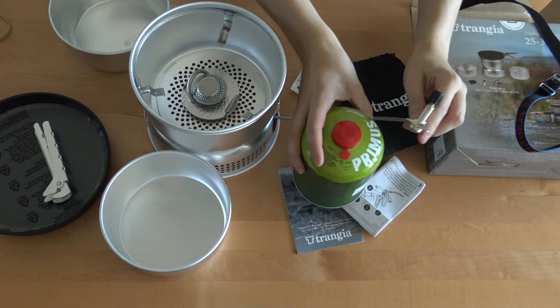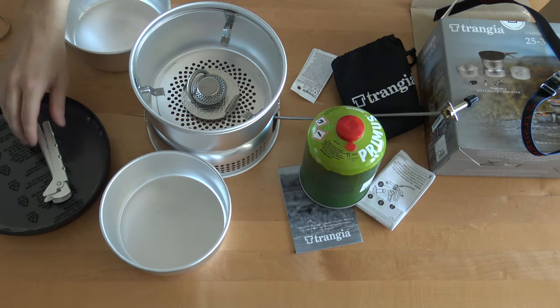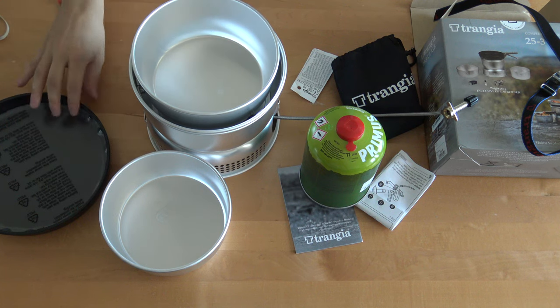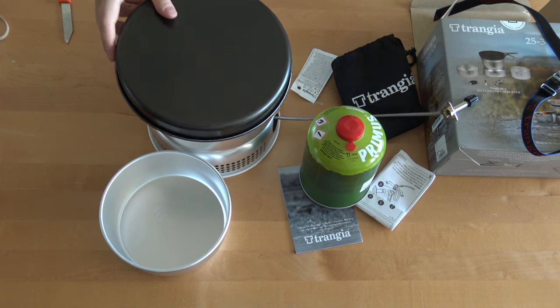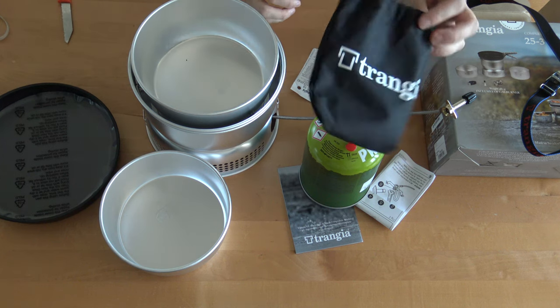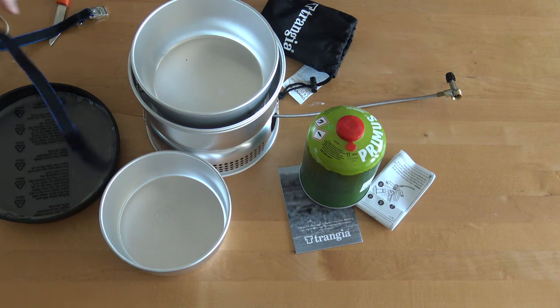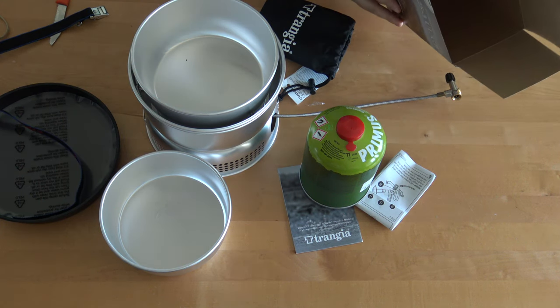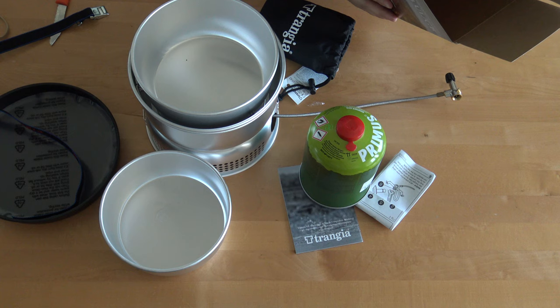Then we would just insert this to the gas source, and then we could start cooking in the wilderness or in a park or whatever. This can be used as a cover, so it's a very neat package. This one has a 1.5-liter saucepan and 1.75-liter aluminum pans.